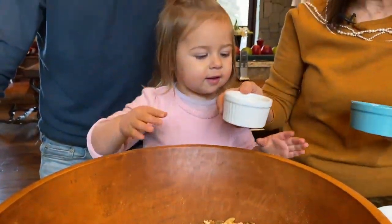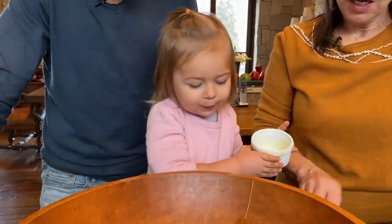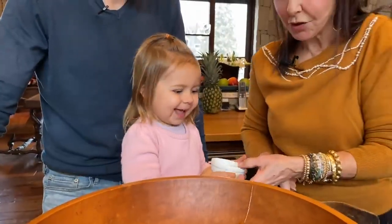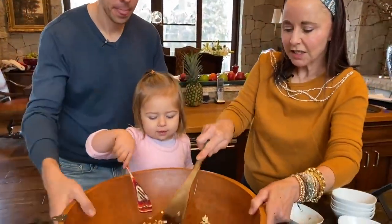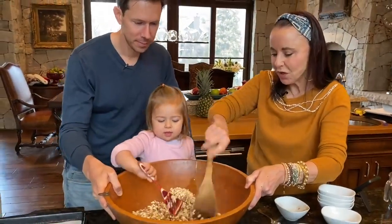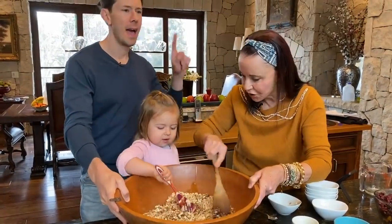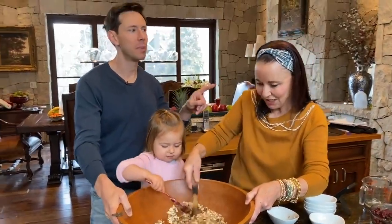Now we're going to put some melted ghee in. Look at the color of that — doesn't it look good? Now take your wooden spoon and let's just mix it a little bit. We use this big wooden bowl because it's full of love — that's what you do when you cook. Everything in Mama Allie's kitchen is big.